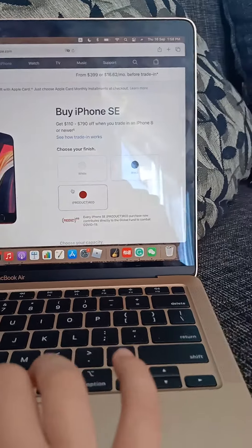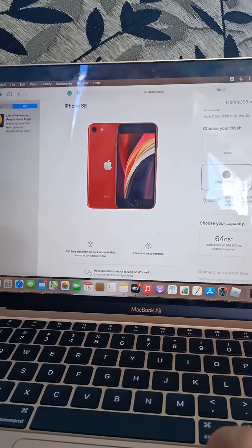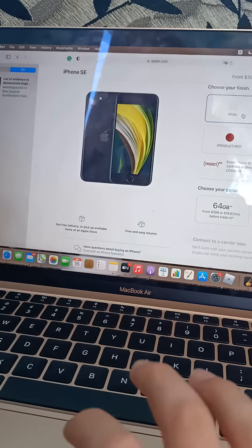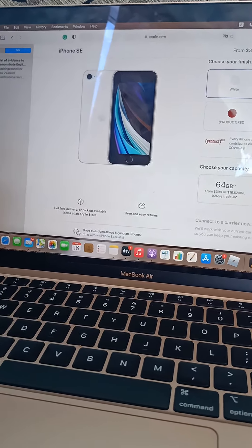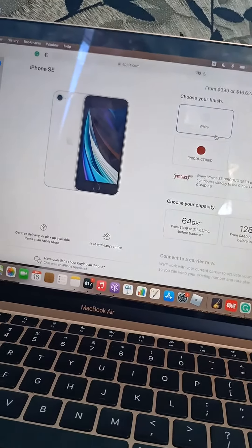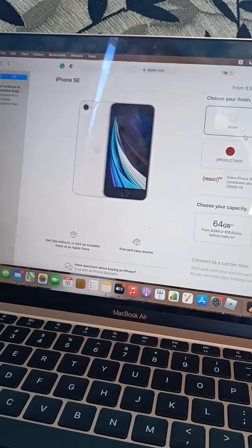Now let's move on to the iPhone SE — there's only three colors, I don't have high hopes. The red one I don't really like, so I'm gonna give it a six. Black — it's alright, I'll give it a seven. White — it's good, an eight. Six plus seven plus eight equals 21 out of 30 — not that bad, that's like 70%. I'm actually surprised iPhone SE did that well.